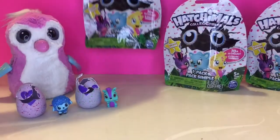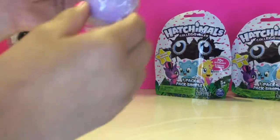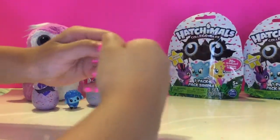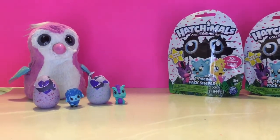I'm gonna open the next one. There's a tear right there so you can open it easily. This one is an orange one. Whoa! They flew out!